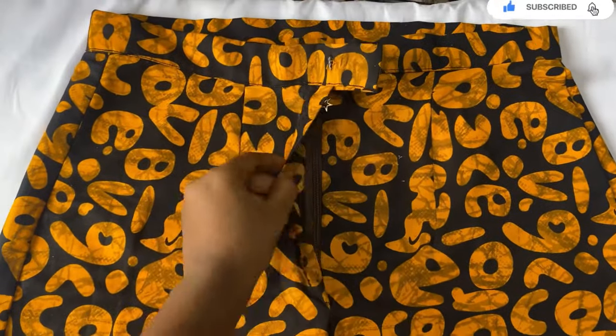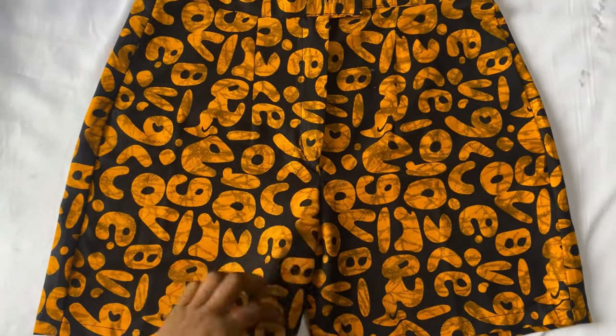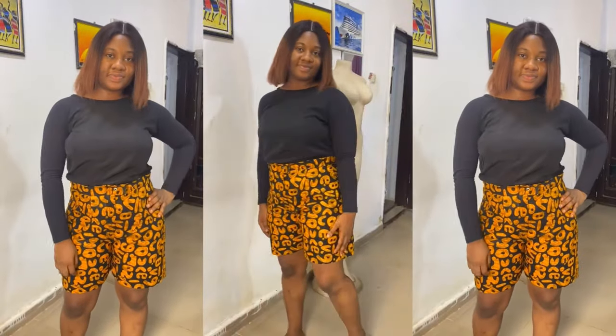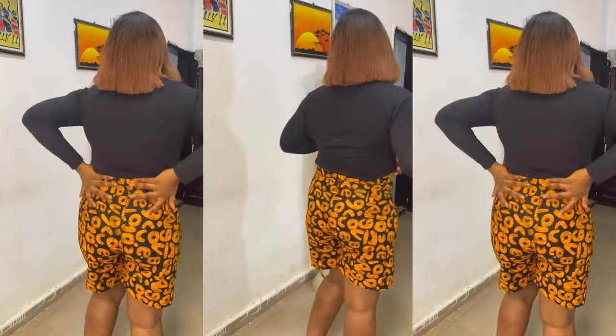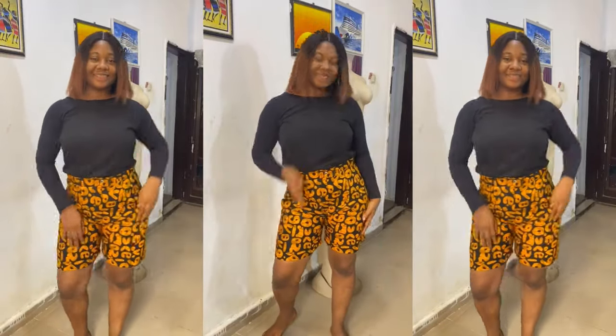Hey guys, welcome back to my channel. If this is your first time here, you're welcome to sew with Mediva, and if you're a returning subscriber or viewer, thank you for sticking to my channel. In today's video I'll be showing you guys how to cut and sew a simple short pant with zipper fly. If you found this video useful, don't forget to give it a thumbs up, leave a comment, subscribe, and share with your loved ones.